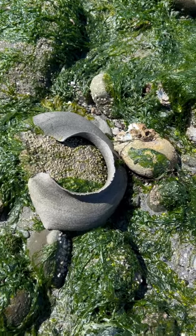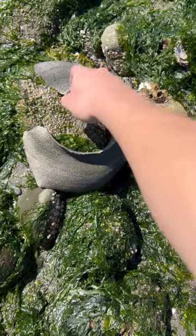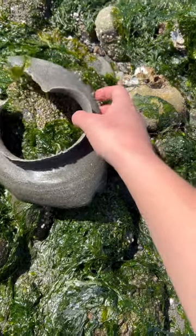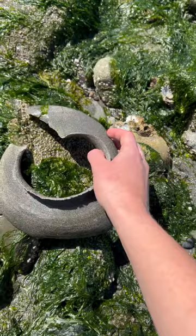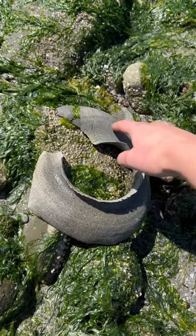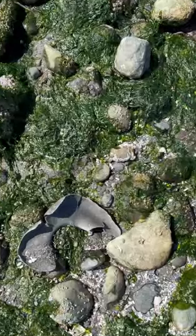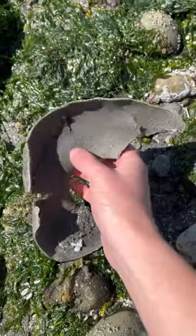A very cool finding — not one we see often — is this moon snail egg casing. It's pretty light, made of sand, and shaped kind of in a spiral, like a moon snail. Here's the other part that must have broken off when the tide receded. You can see it's a bit flimsy.